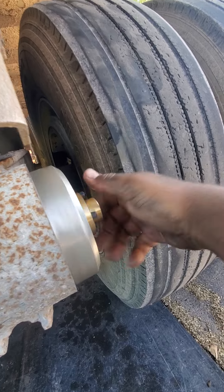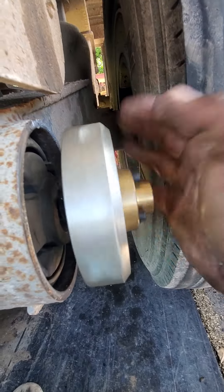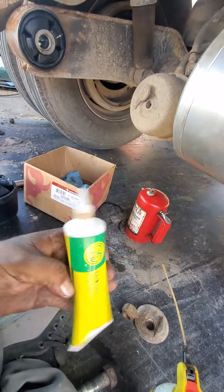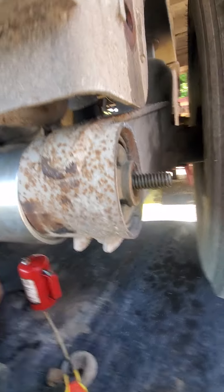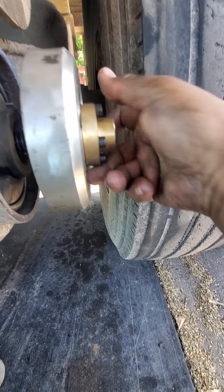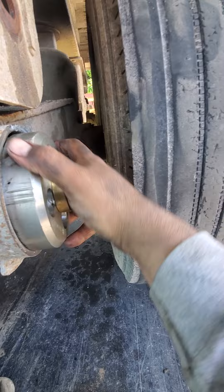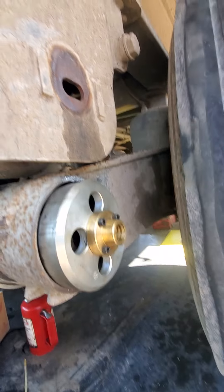Thread it on there — it's very easy when you have both hands available. Make sure on that thread for the removal tool you have plenty of grease. This grease comes in the box as well — make sure you put this on there so you can use this tool many, many times, because it is not cheap. It runs about $615 on eBay — I believe through Find It Parts. If you look up that part number it'll come up. It's aftermarket but it works amazingly.